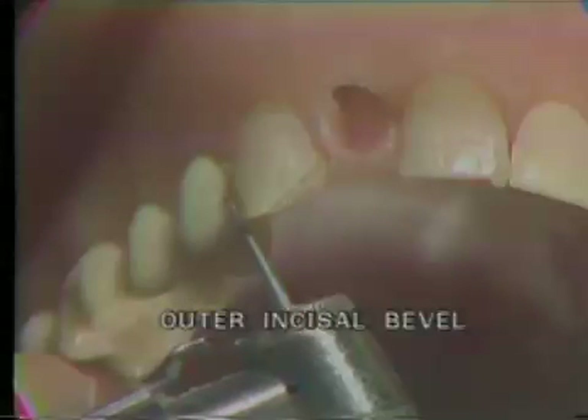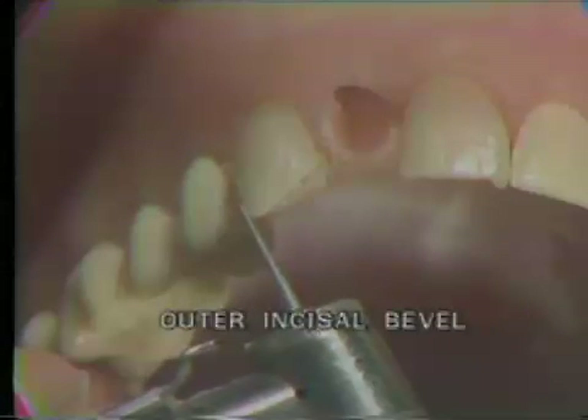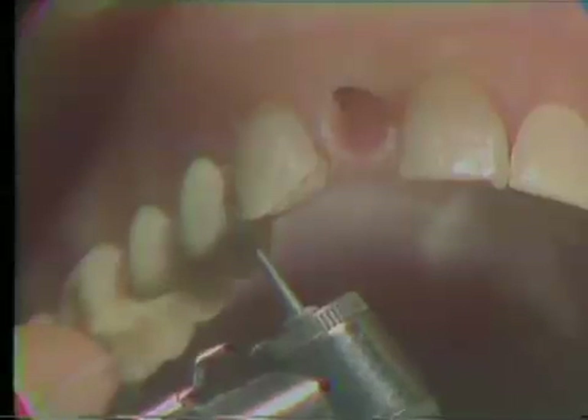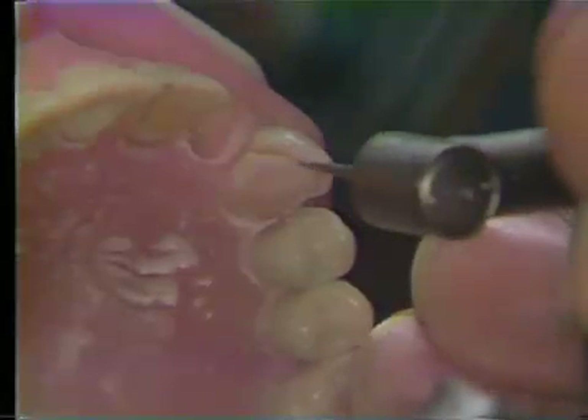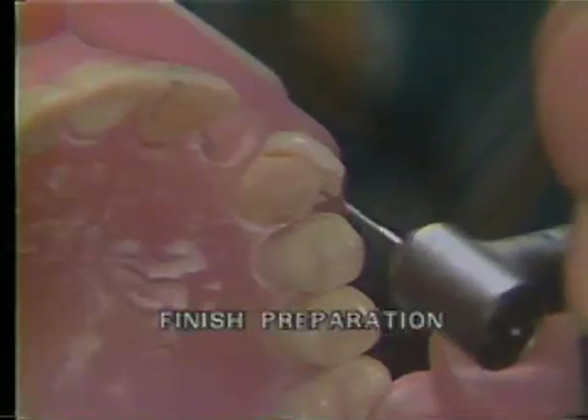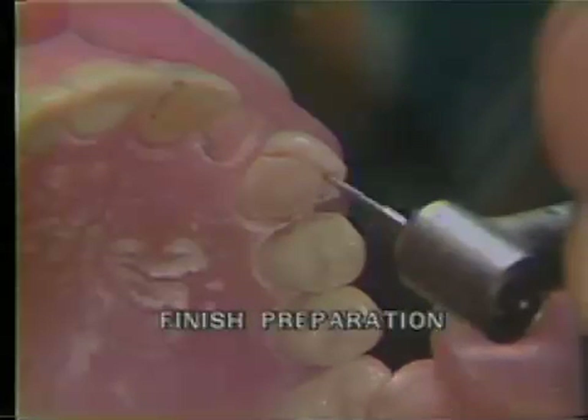An outer incisal bevel is placed on the distal portion of this tooth. The bevel is brought just to the height of the cusp tip. The incisal edge and the mesial and distal grooves of the preparation are now sharpened and smoothed with a 170L carbide burr.